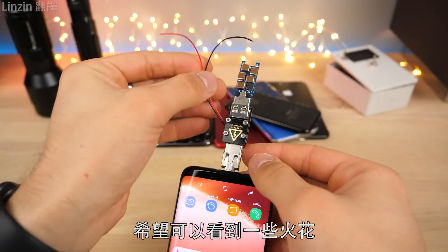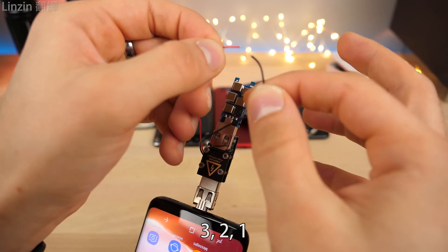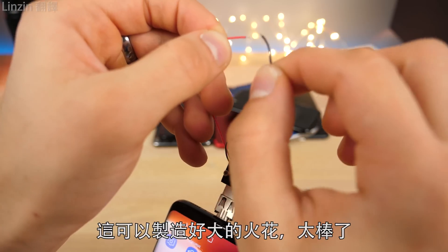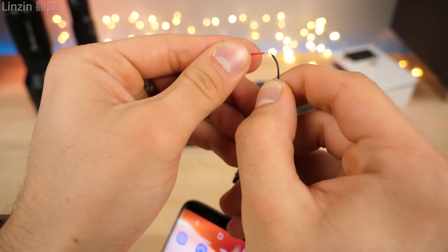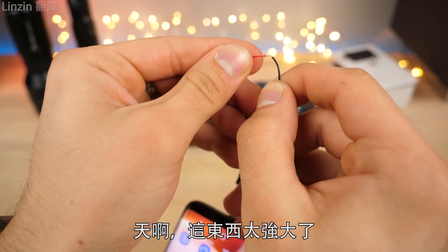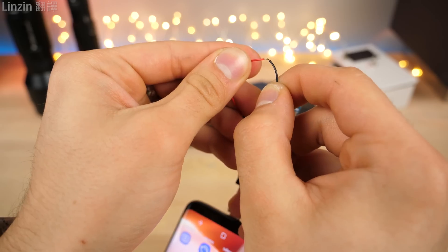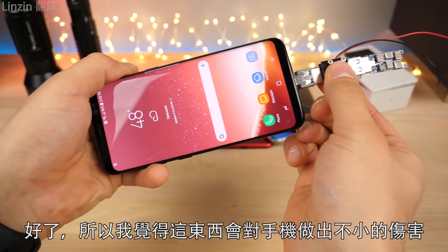Hoping to get some sort of spark here — it might be a little hard to see, but here we go. Three, two, one. Wow, that is powerful. This thing can create quite the spark. Holy crap, this thing is powerful. So I'm assuming this will do some proper damage. Before I get into that, let's have some fun with the EMP and laser and see what it can do.